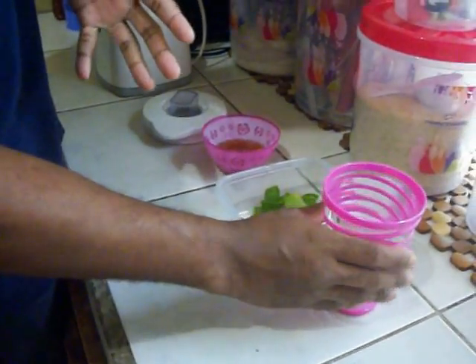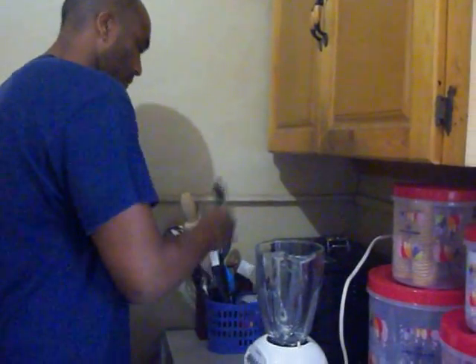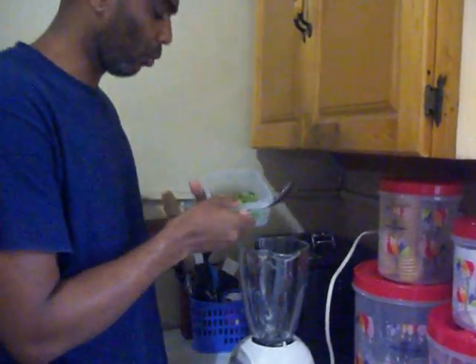That is the measurement volume, although that cup is full. So what we are going to do is we are going to put all of this together inside the blender and let it rip. Just grab a spoon here. And away we go.